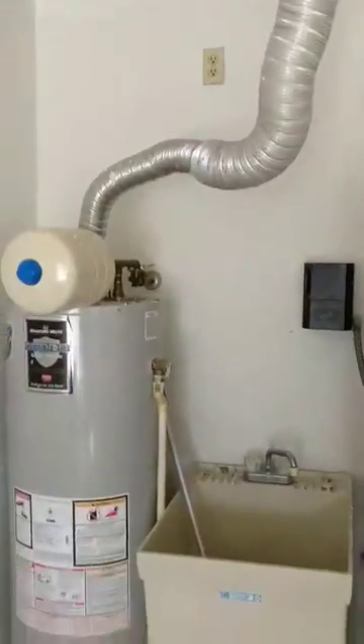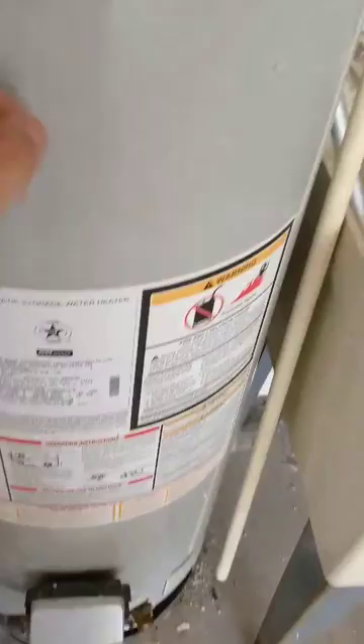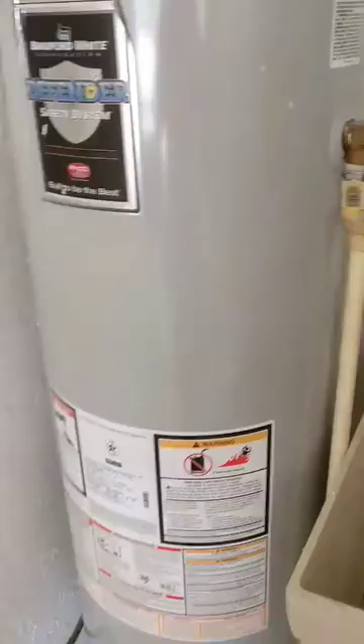Quick video. In the garage inspecting this water heater. I would suspect it's a Bradford White. I've had to decipher the little letters, but I suspect this water heater is probably only two, three years old. It's in really good shape. Looks pretty new.